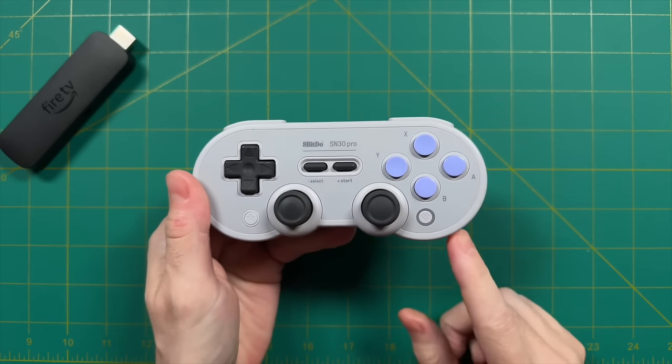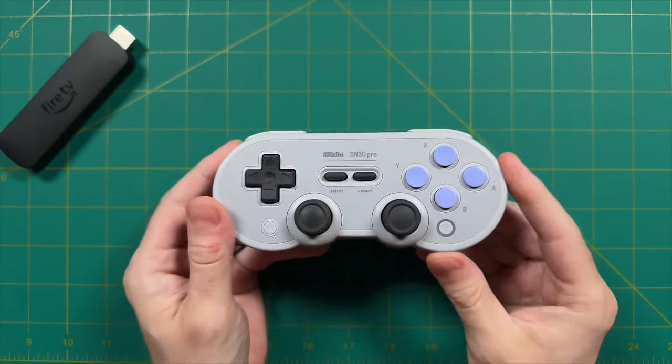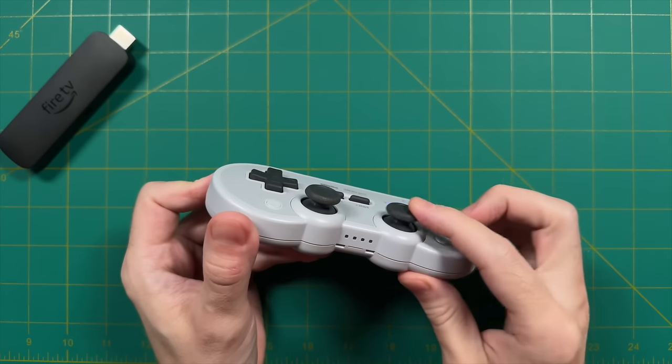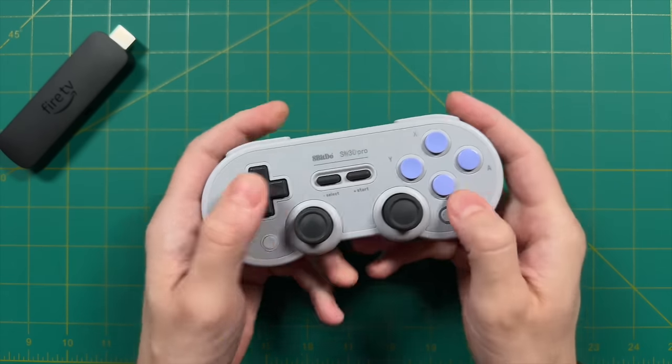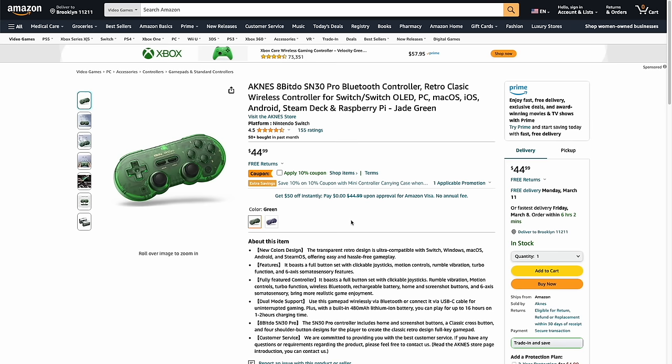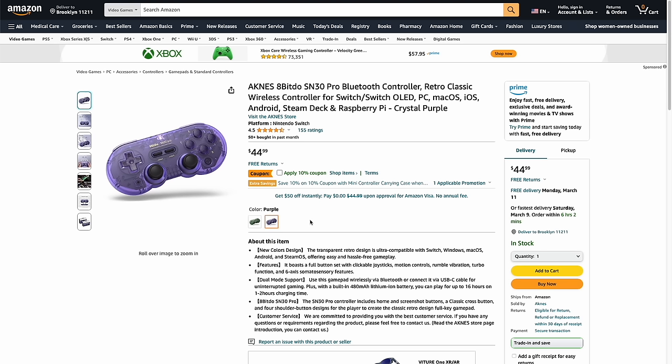The first accessory you're going to need is a wireless controller. I recommend the 8BitDo SN30 Pro. It's a Super Nintendo-style controller, but has a full gamut of buttons that are going to work with all the systems we're emulating. This one usually goes for about $40 or $45 on Amazon, but it's recently been refreshed with hall sensor analog sticks, which means it'll be a lot less likely to develop stick drift over time. There are also color options available, including transparent green and transparent purple. I'll have links to all this in the video description below.